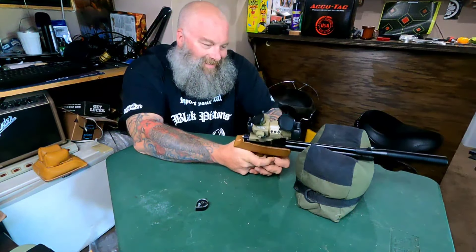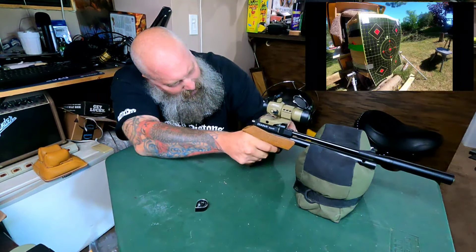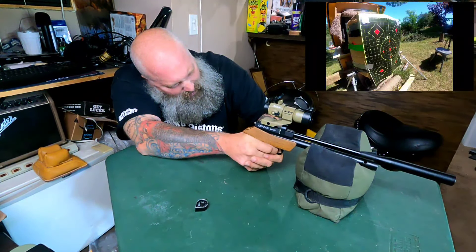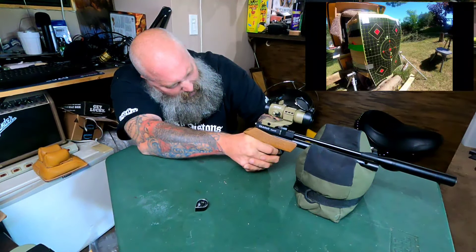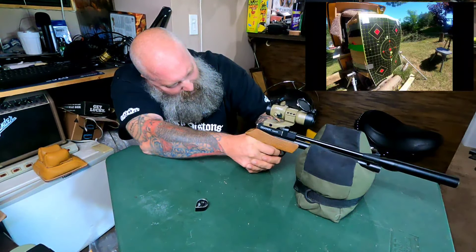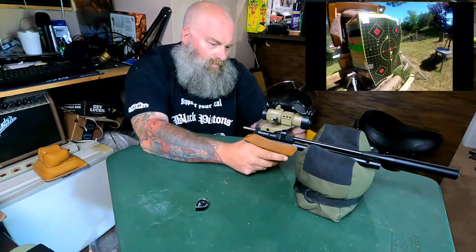Safety's on — there we go. I'd like to get a scope on this thing, but man, it's doing a really decent job with this red dot. Let's see — oh, there we go.